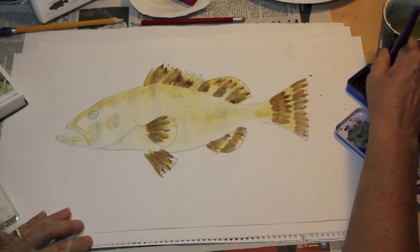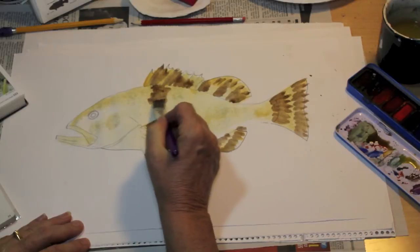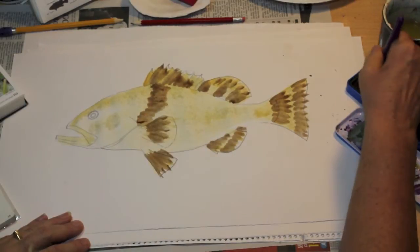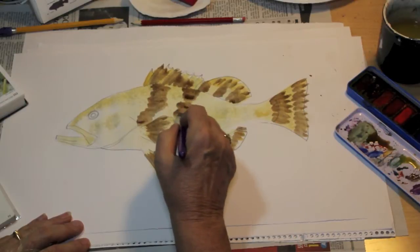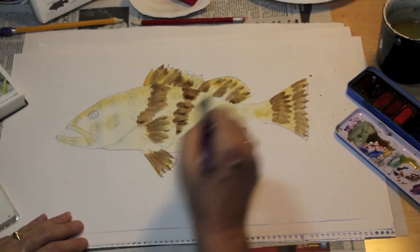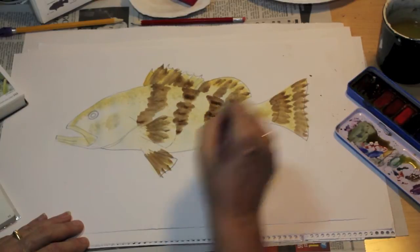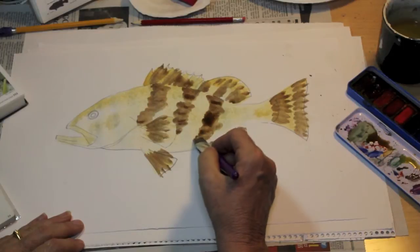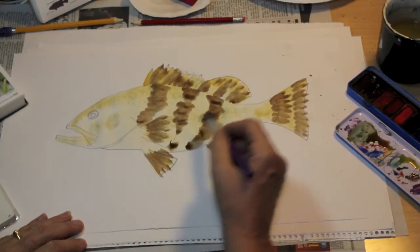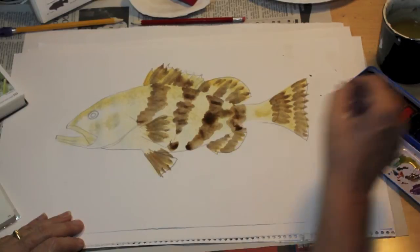Putting some white lines on the top of the soft dorsal. On every Nassau grouper, they have five dark brown bars on the body. I'm putting in one, now two — they're not exact, not like a ribbon; they're kind of mottled. So just get enough water so your brush is loose, and drag your paint down to the bottom. There's three, that kind of joins, and there's four.